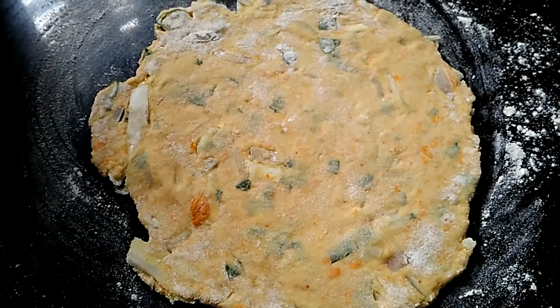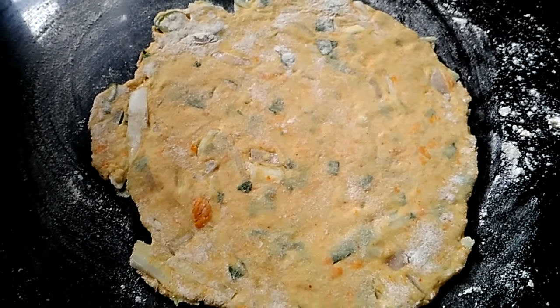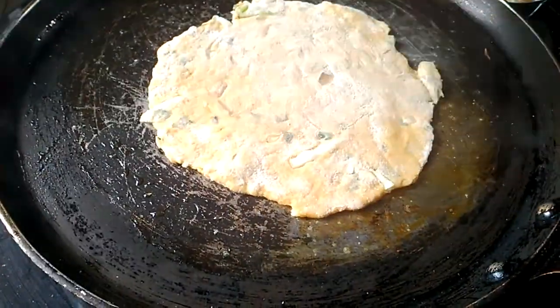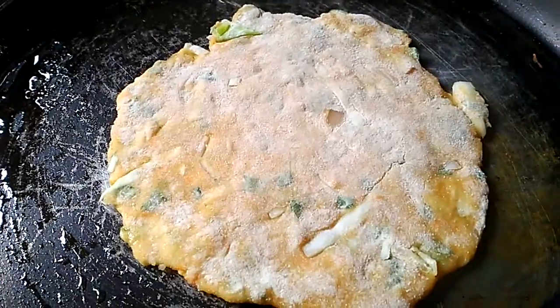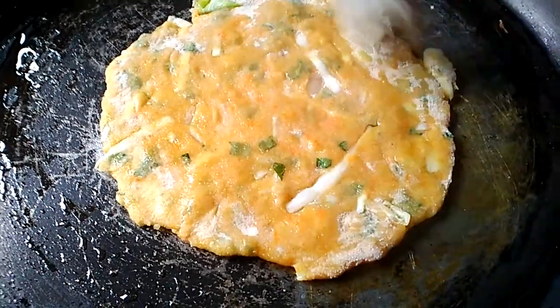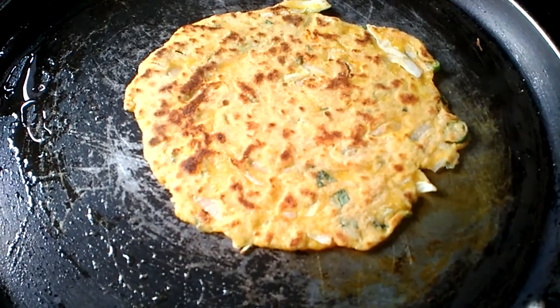We have to cook this. We will cook this meal. We put your cook to cook this way. And we will cook this meal.